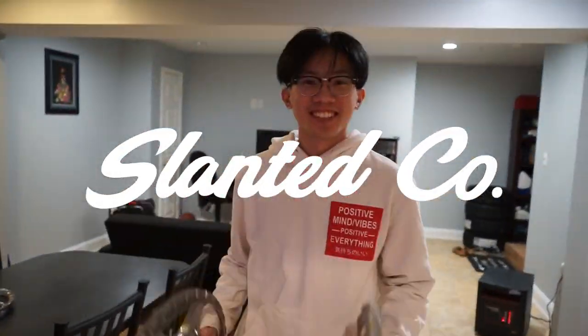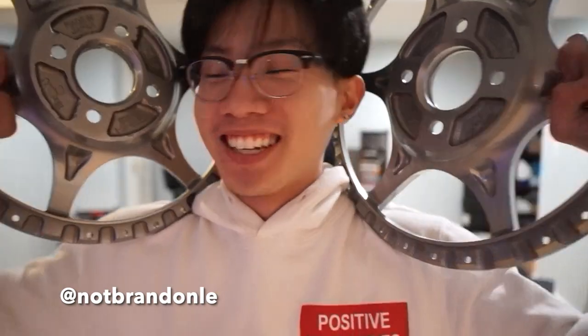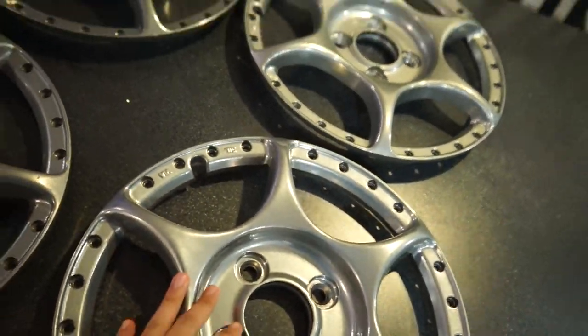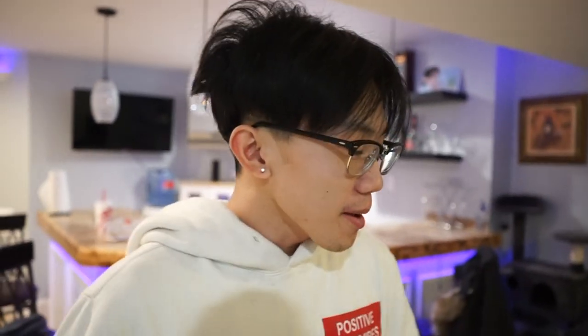Good morning guys, we are back again for another video, some more Miata content. As you guys can see, the faces are still sitting in Brandon's basement because we are still waiting for the barrels to be fixed. We put them together, take them back apart, put them back together so many times, and they're still not on the car.